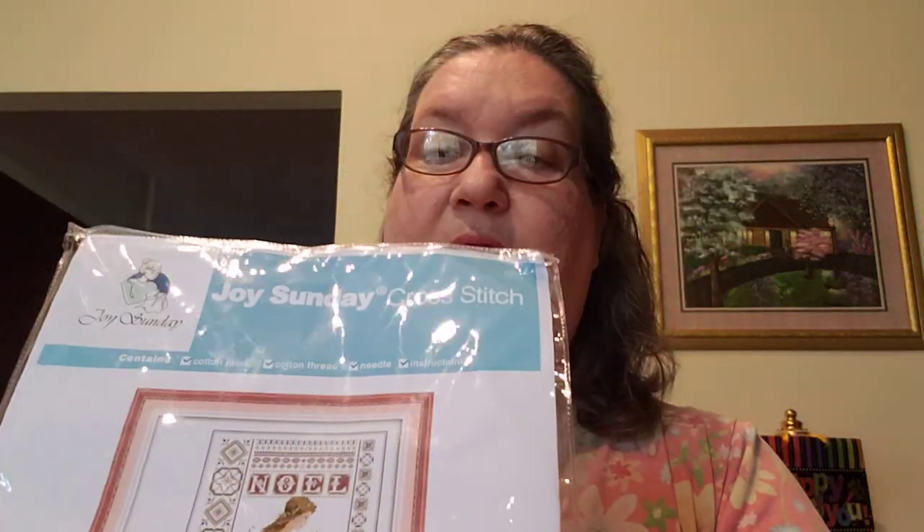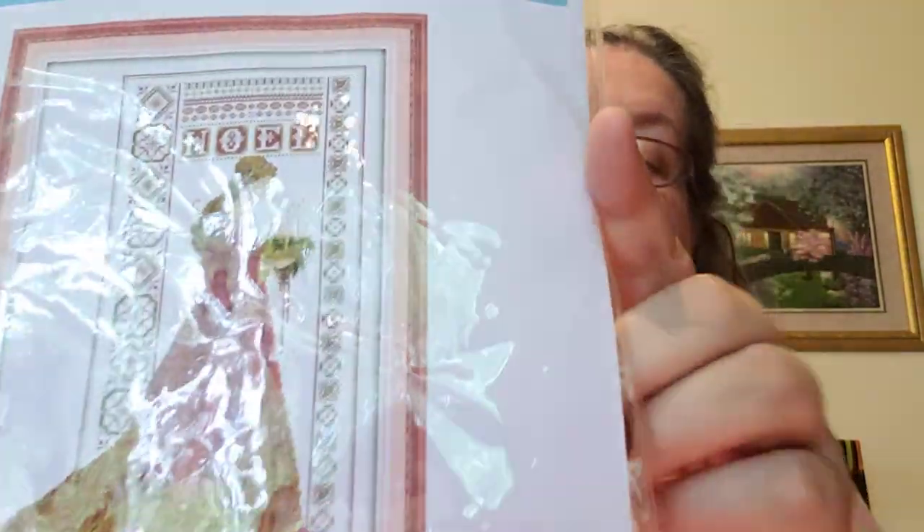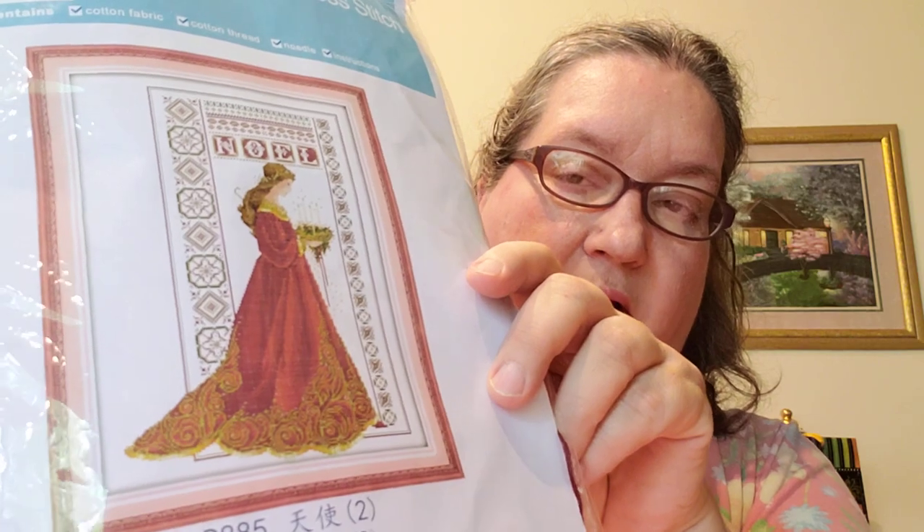This other new start I got off eBay — it turns out I think it was probably originally from AliExpress or a foreign country. It's really pretty, I love it, but I'm halfway afraid they knocked off the pattern because I think I'd seen it somewhere else in a spring/summer series.